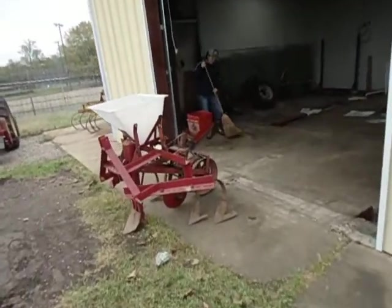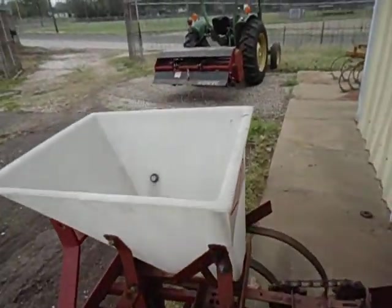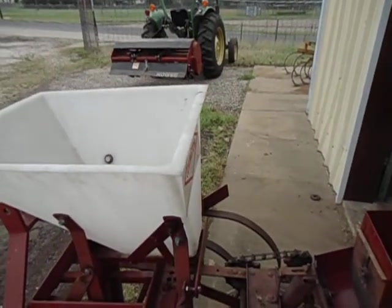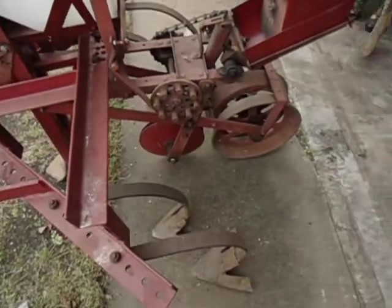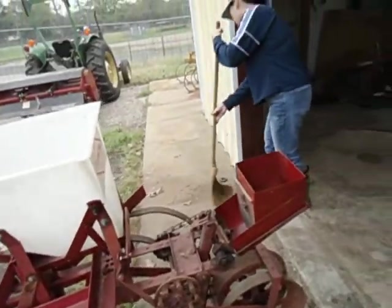This is a planter I rebuilt — I used it one time and it works just like a new one now. Brand new they're only $1,350, or $1,475 if you get the sweeps instead of the scratchers. I'll show you the difference.